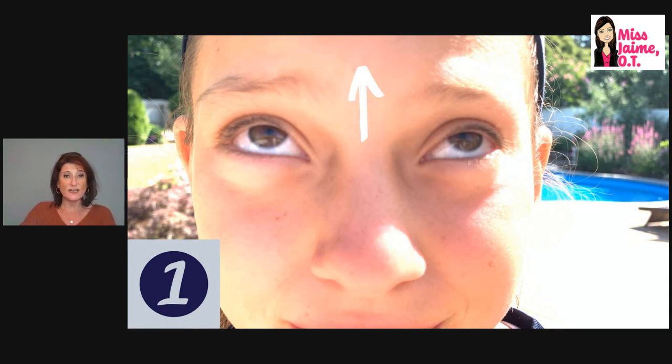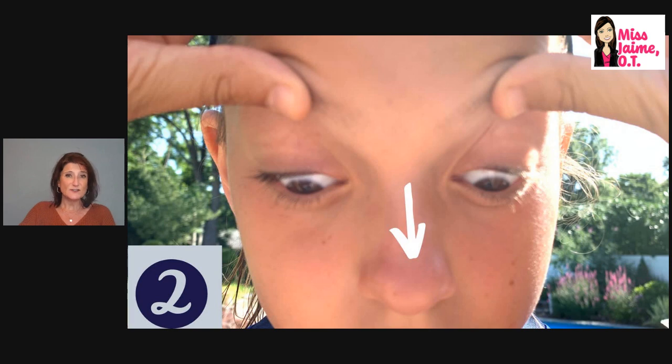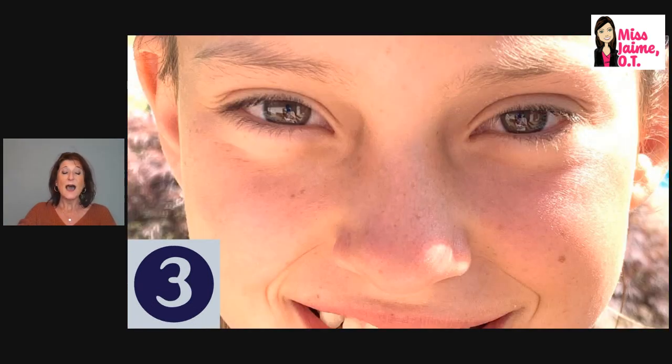I'm looking at her eyes going straight up, then straight down. You'll notice she's holding her eyes open — this is because when looking down, eyelids automatically close and it can be hard to see the eyeballs. You can ask the child to hold their eyebrows up. I like to have the child come back to center between directions so I can see how their eyes adjust to the midline position.